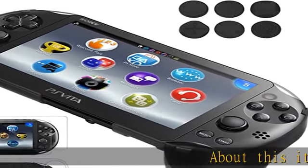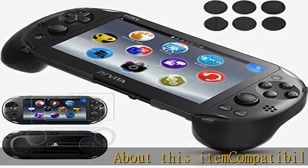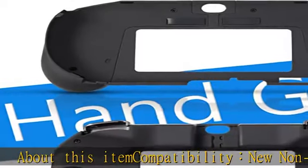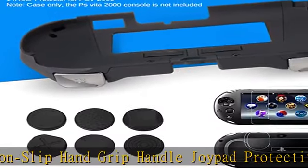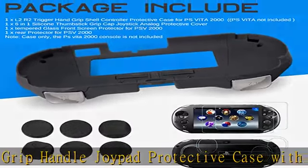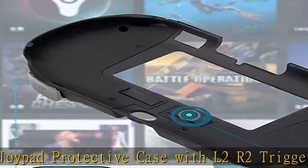About this item: compatibility — new non-slip hand grip handle joypad protective case with L2R2 trigger button grips holder for Sony PS Vita 2000 game console. Note: case only — the PS Vita 2000 console is not included.